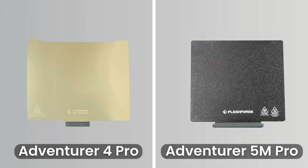Both the Adventurer 4 Pro and Adventurer 5M Pro come with a double-sided build plate. The 4 Pro has a smooth PEI coating on one side and uncoated steel on the other. With the Adventurer 5M Pro, Flashforge has opted for a textured PEI coating on both sides of the plate.